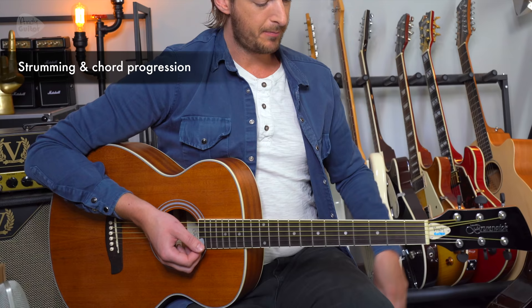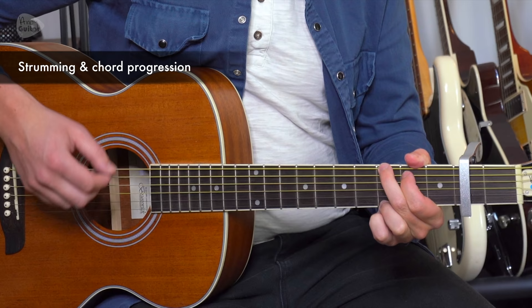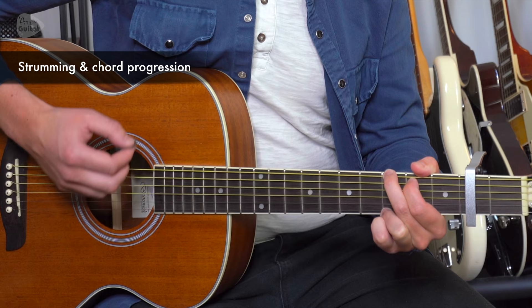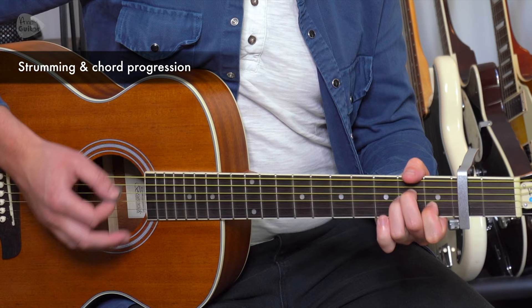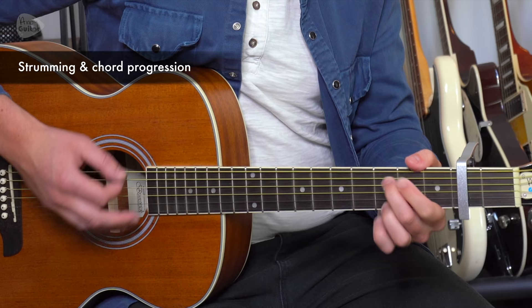With the capo — I love these trigger type capos, you can put them on really quick and they sound really great. This is: three and a, four and a, one and a, two and a, three and a, four and a, one and a, two and a, three and a, four and a, one, two and a, three and a, four and a, one.